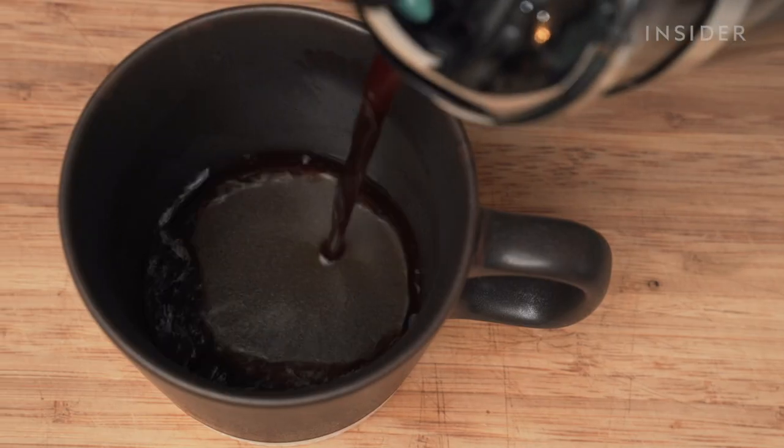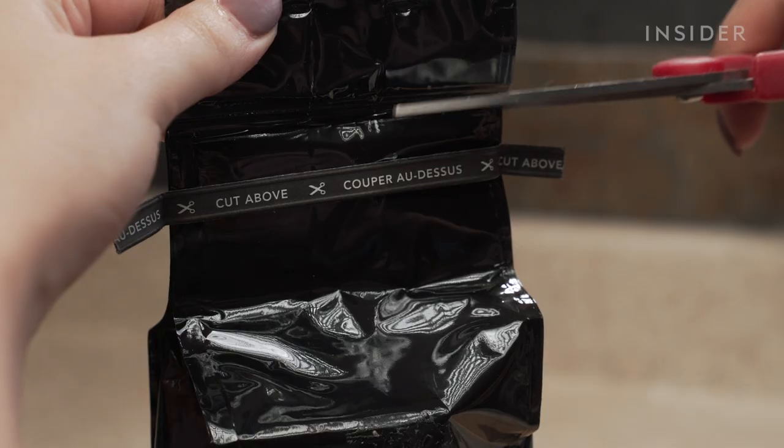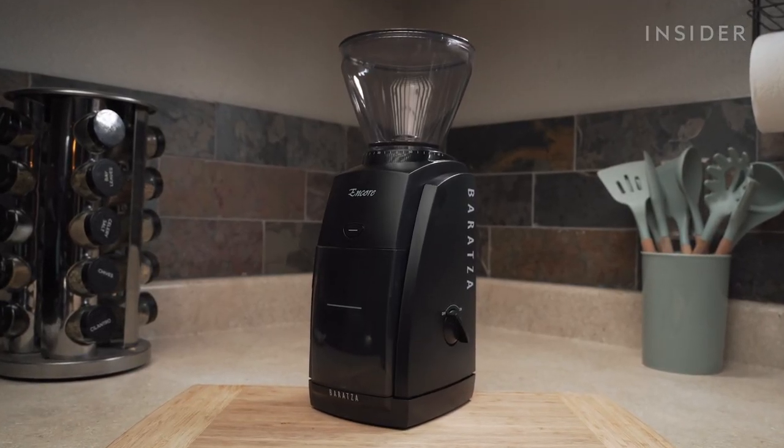Freshly-ground coffee makes for a better cup of joe. Coffee goes stale relatively quickly, so when you buy pre-ground beans, you may be losing some of your coffee's flavor. That's where our coffee grinder comes in, to grind beans fresh at home.